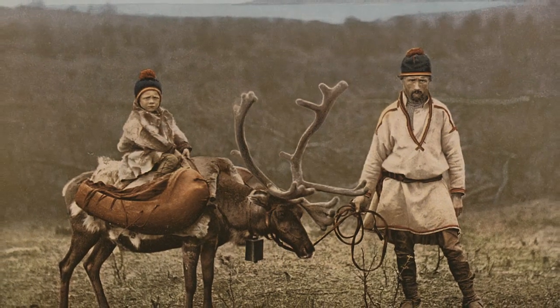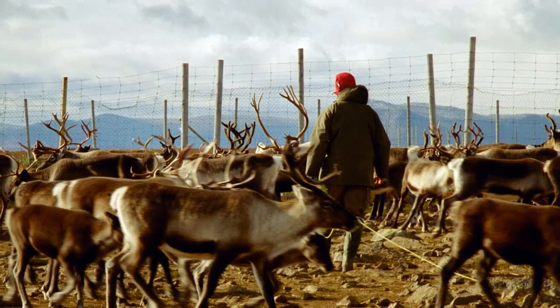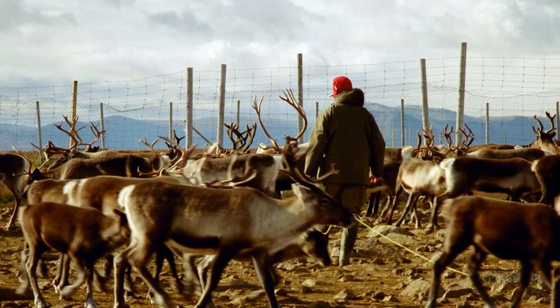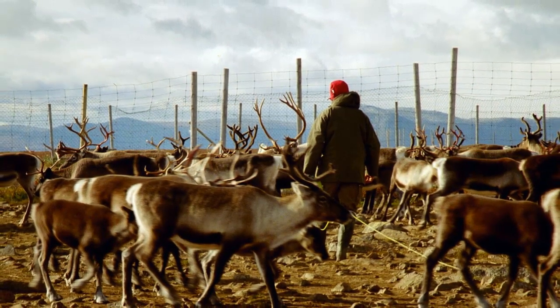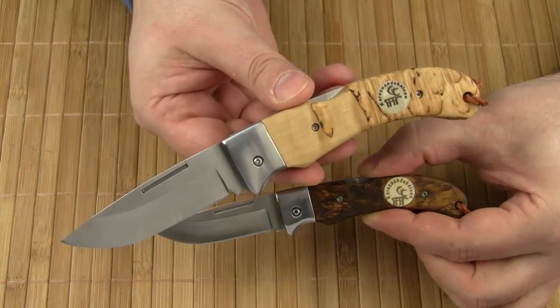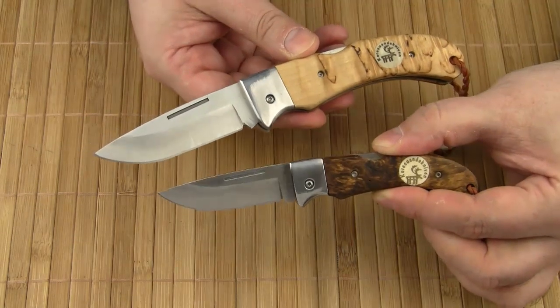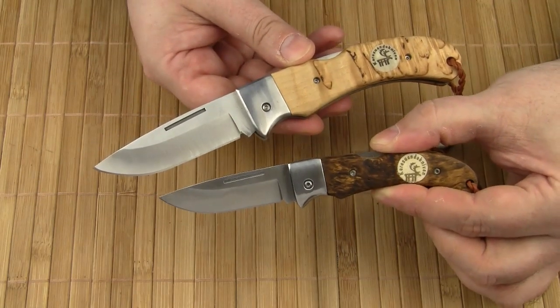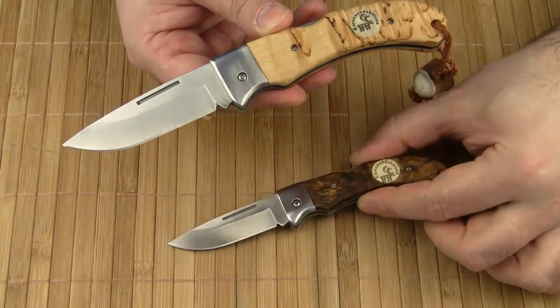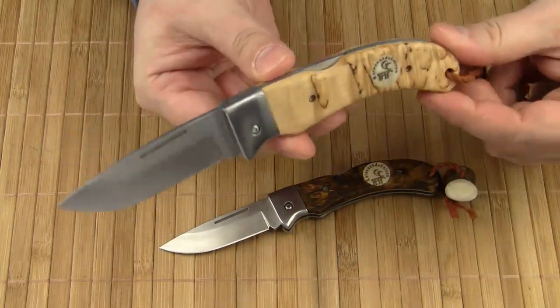Living close to nature, the Sami know that the knife is the most important tool when out in the mountains, forests and wilderness. The Singi and the smaller Nullo are named after two mountains in northern Sweden. They are the first folding knives Careswando ever made. The lockback mechanism is supplied by a subcontractor.